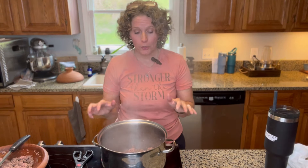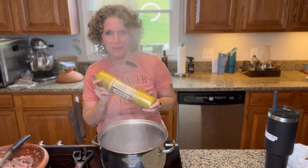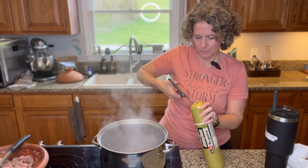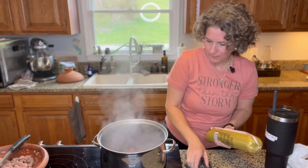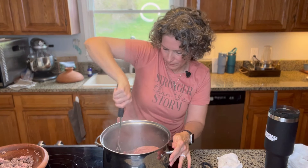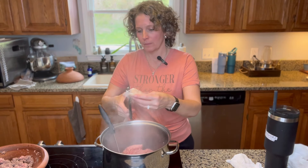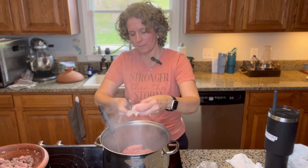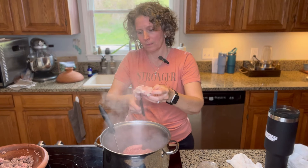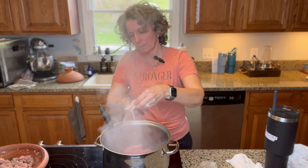I started by putting two pounds of ground beef in this pot and let it start cooking, and then I'm going to add this whole two-pound tube of sausage. While that's cooking, I'm going to cut up some chicken breast and add it to the pot. Just keep stirring it along the way.